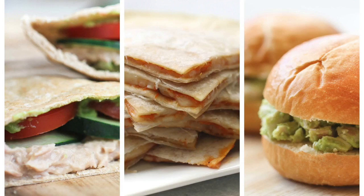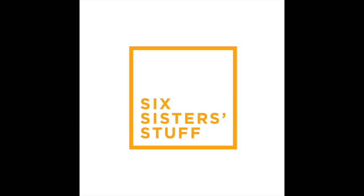Hi guys, it's Kristen from Six Sister Stuff, and today I'm sharing with you three five-minute meals. Now it's fall time, we all know things get busy. We have a lot on our plates, and so a five-minute meal is sometimes all the time that I have to make dinners. I hope you guys like our recipes — let's go make them.